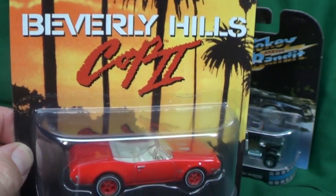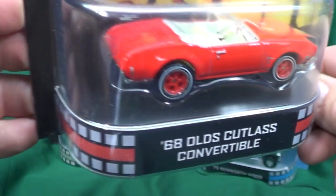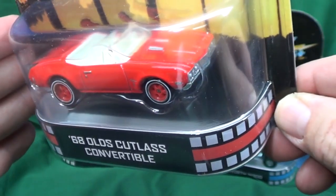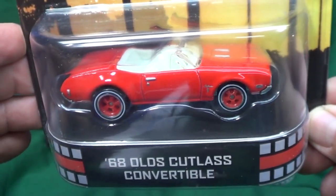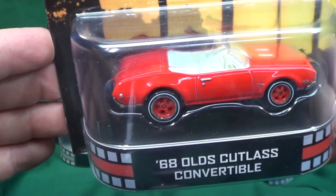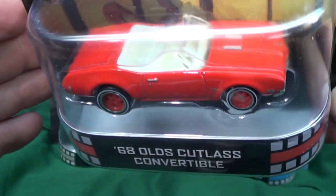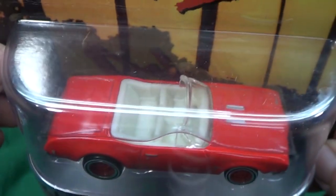Speaking of which — for Beverly Hills Cop 2 in your stores, what do you have as far as the retro line? What's the newest batch that you guys have? Because I haven't been to a Walmart in probably a month, so I have no idea what they have. This 88 Oldsmobile Cutlass convertible looks pretty good.